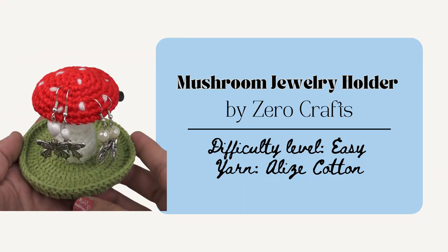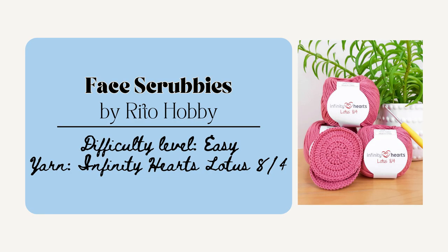Or the Mushroom Jewelry Holder by Zero Crafts would be nice to make. This is also in that amigurumi style and you can stuff it with any yarn scraps that you have. This one would be really nice for any of your friends who like that kind of cottagecore style. I also really like these face scrubbies by Rito Hobby. This one would be nice to make as a little pack of scrubbies and then maybe tie them together with a nice neat little bow and put them in a cute little bag — a really nice gift for the makeup lover in your life who likes to be a bit more sustainable.